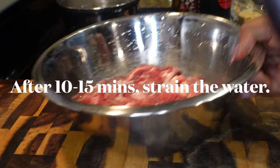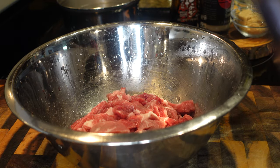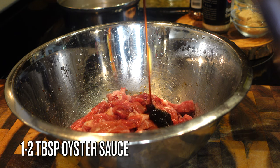Let that sit aside for about 10 to 15 minutes, then strain the water — you don't want that bloody water. Give it a rinse if you'd like. Now we're going to marinate it. In our marinade we're adding in a fourth cup of soy sauce.